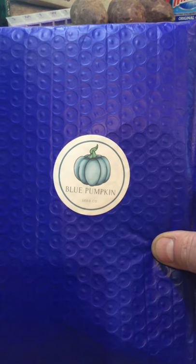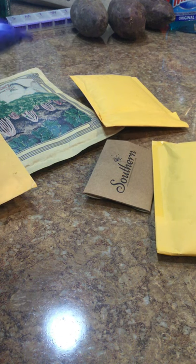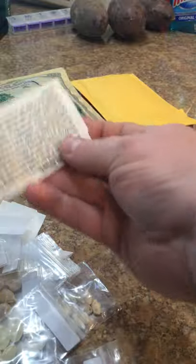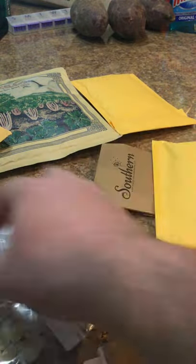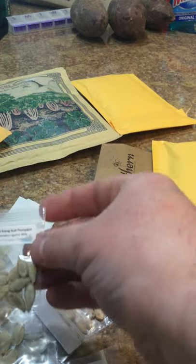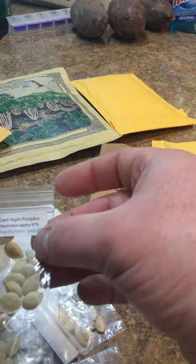I got an order from Blue Pumpkin - I found this on Etsy. Here's my receipt. I have pumpkins and squash: Lakota squash, Mint Prince pumpkin. These are all just different colored pumpkins, different shapes of pumpkins. Dark Knight - that looks pretty cool.